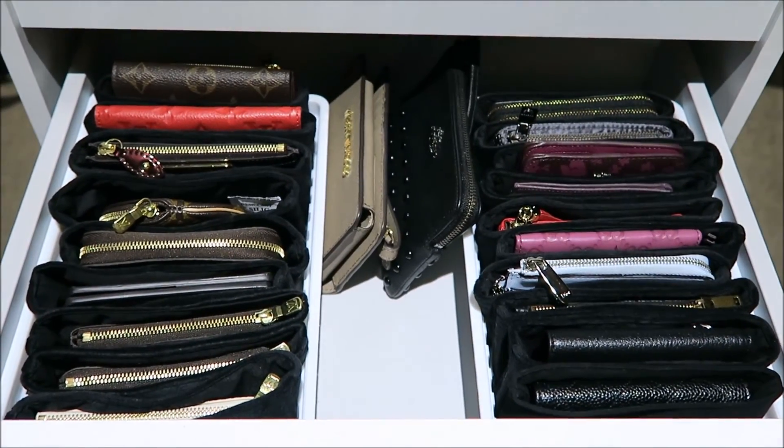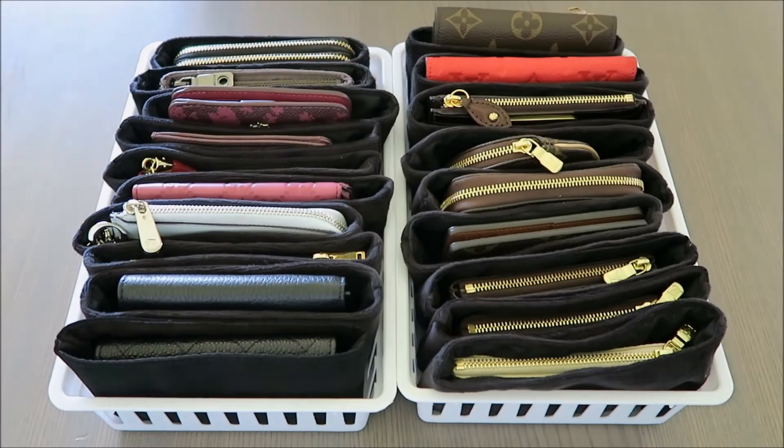So there you go! If you want to see an update or my whole collection of small leather goods, let me know. Hope this helps someone and I hope you enjoyed it — thanks for watching and I'll see you next time!